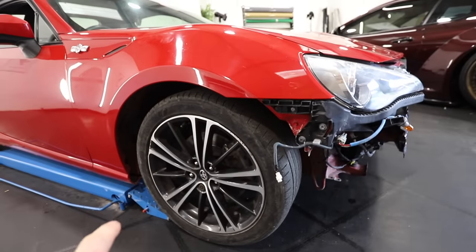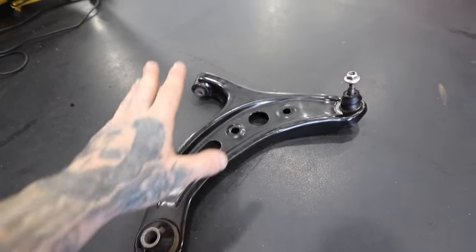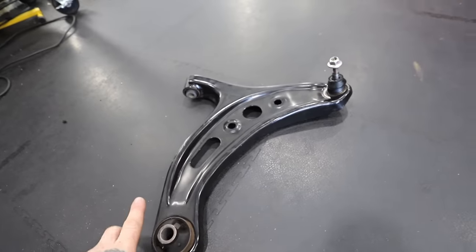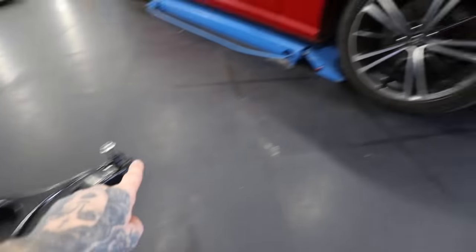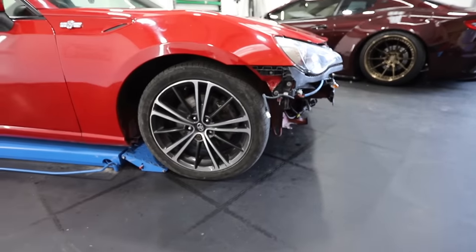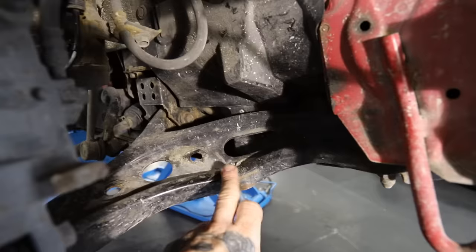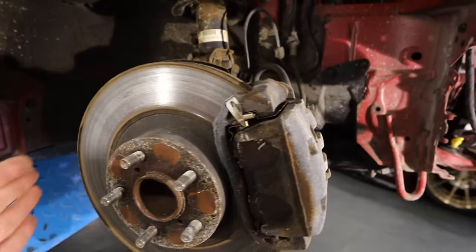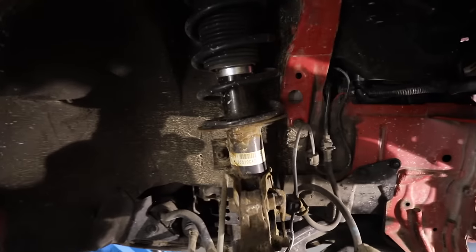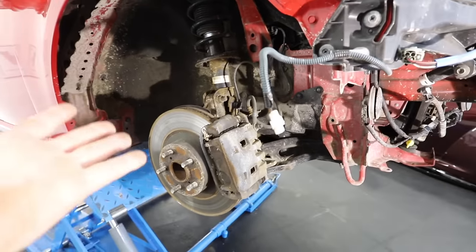First thing I want to crack on with is this front wheel. I think it's just the wishbone that's pushed it forward — fingers crossed it is. I've managed to pick up a wishbone here; it was only a couple hundred quid. It is second-hand because a brand new one from Toyota was about £500. That should do the job. Let's get it in the air. There's the bent wishbone — it looks like it's been hit, which is pushing the wheel forward. Looking at all the suspension under here, it doesn't look like anything else has been damaged, but we never know.